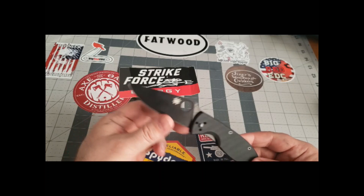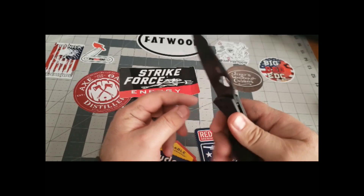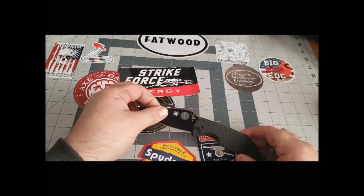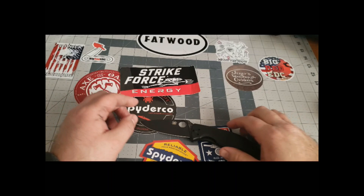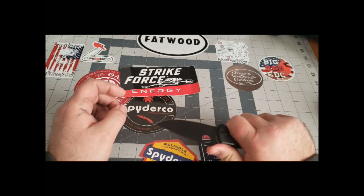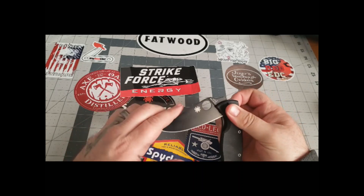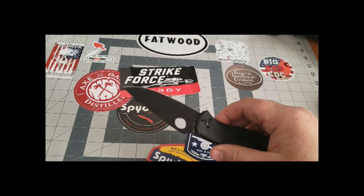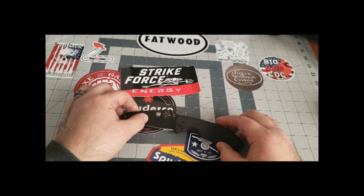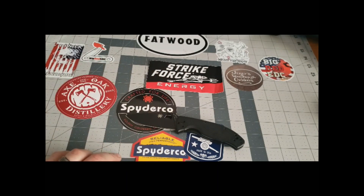It looks like it's got tip-up or tip-down, right-hand or left-hand carry — you can move the clip. I'm going to try the spidey flick — nope, still not there. I'll work on it. Anyways, huge shoutout to Troy at Bad Monkey EDC, thank you very very much. And for thinking of Harley, I appreciate it. You guys take care and we'll see you on the next one.